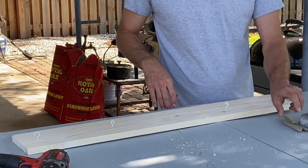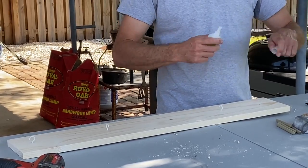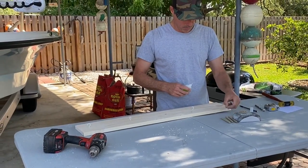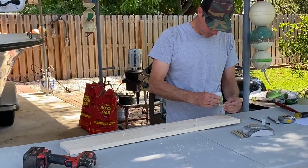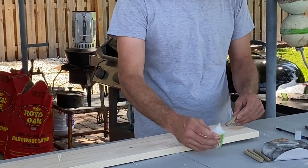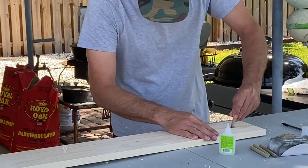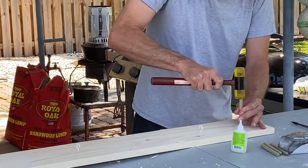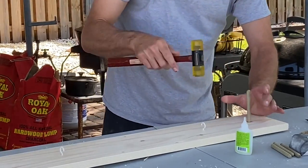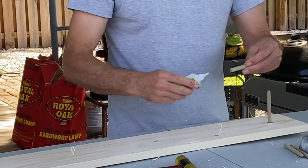Now we're going to put our dowels in. I don't have any wood glue so we're going to use super glue and see what happens. Put it on there, tap it in, and it's good enough.